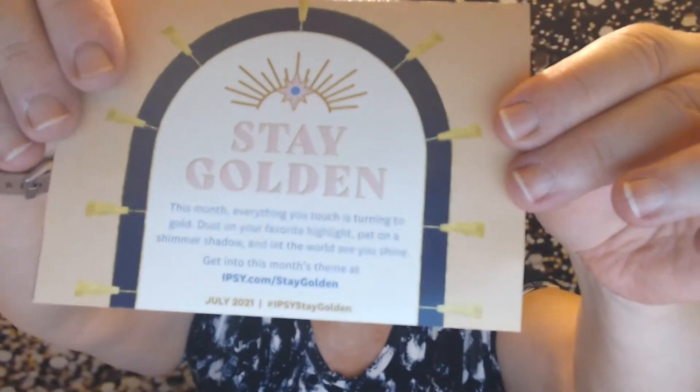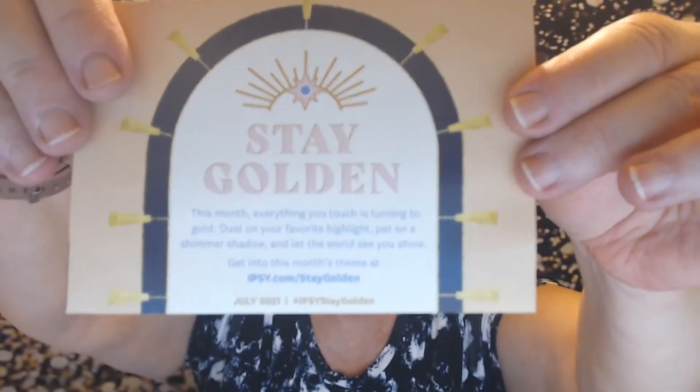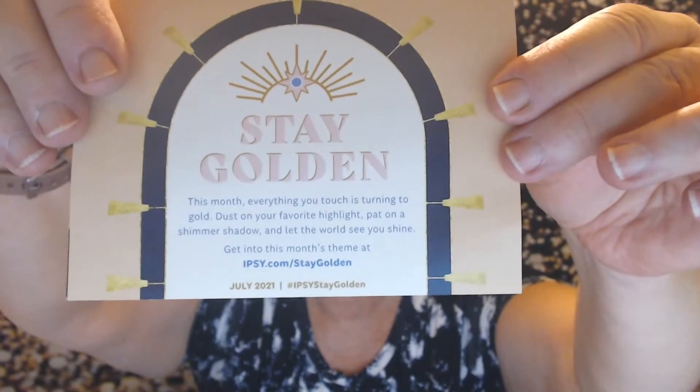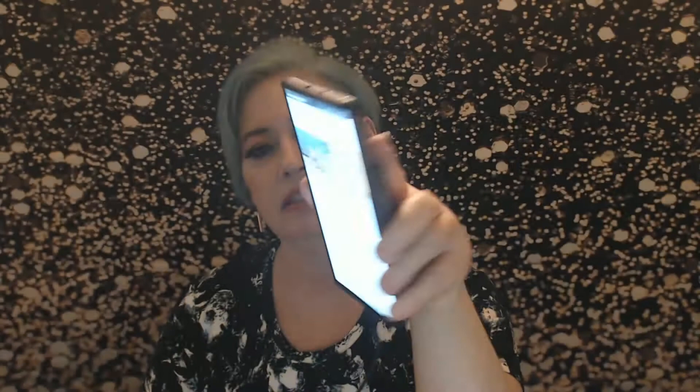The card reads: 'Everything you touch is turning to gold dust on your favorite highlight, pat on a shimmer shadow, and let the world see you shine.' Inside they give you some bronzing tips but don't list the products, so I pulled up my account on the app to see everything.